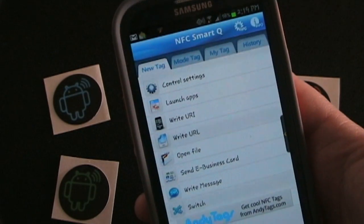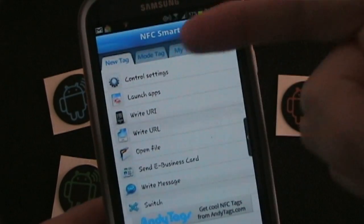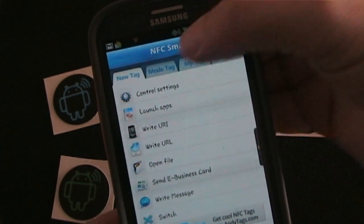Getting right to it, let's hop on my phone and I'm just going to show you really quick NFC SmartQ — just the cool features that it has and cool things you can do using the app along with NFC stickers. Okay, so here we are inside of NFC SmartQ. As you can see right on the front here, you have your list of various things you can control using your tags.